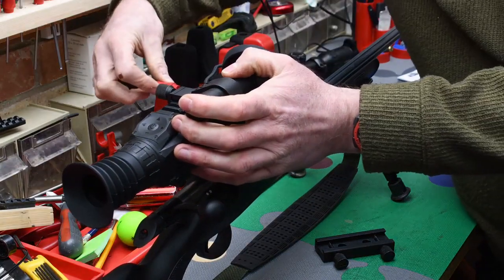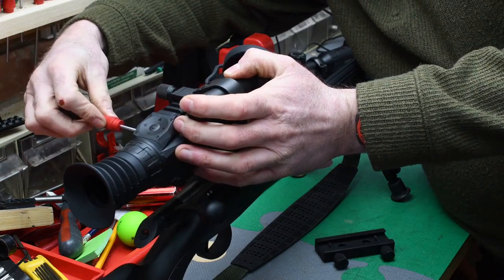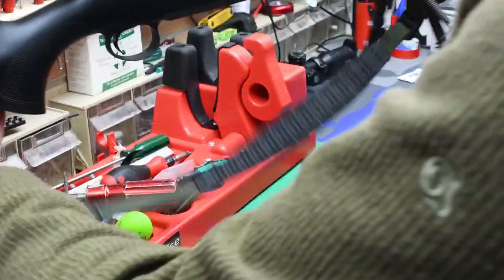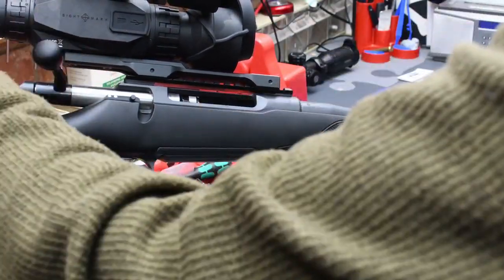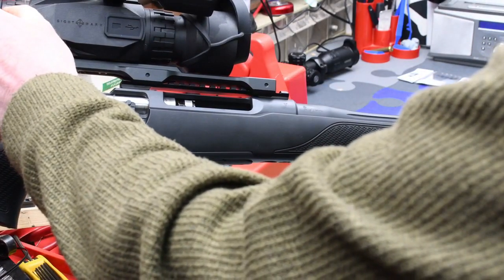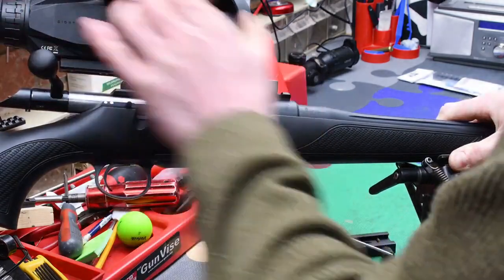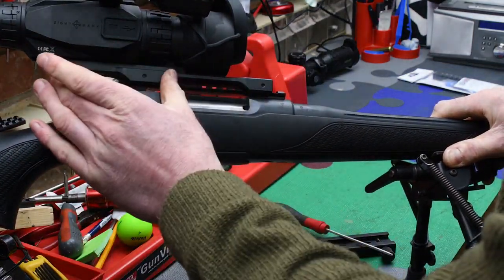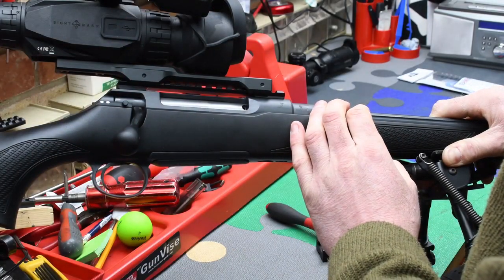As always, just nudge it forward. Nip it up. As you can see, we've got massive more extension rearward for where your eye is going to be. The eye relief of the scope is about 50mm, but there's no point discussing eye relief if you can't actually position the scope correctly for that. But now, as you can see, we've moved the whole unit probably around 150mm rearward.